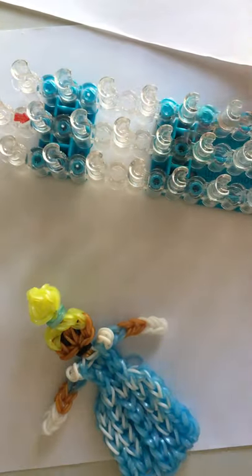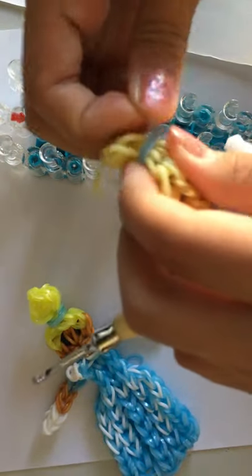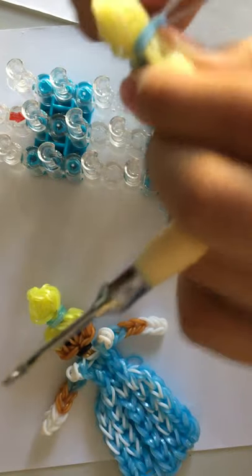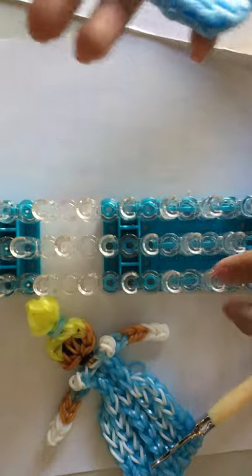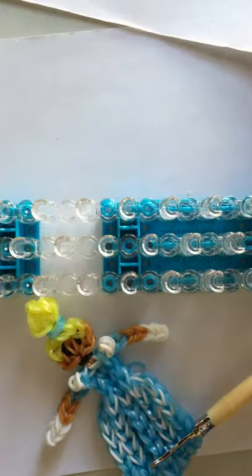This is what you should have. I'm going to grab these two loose ends right here, grab them, and pull them over the bun like that. Adjust. And that is how you make this Cinderella charm. I hope you guys enjoyed it. Bye!